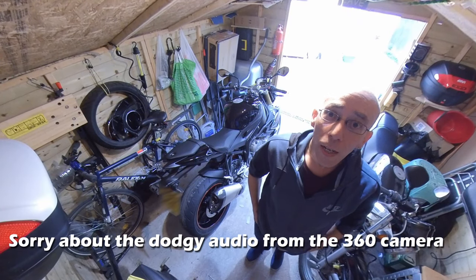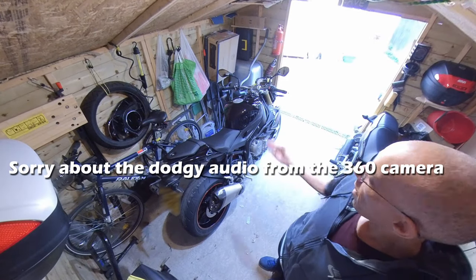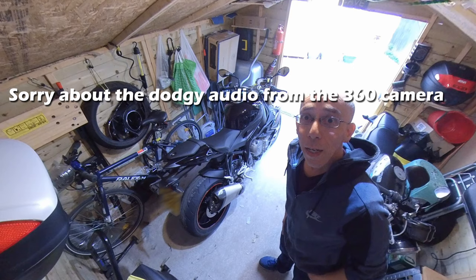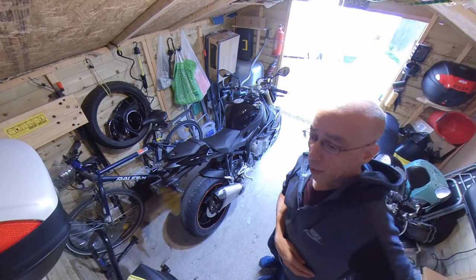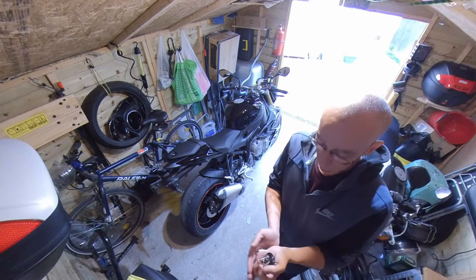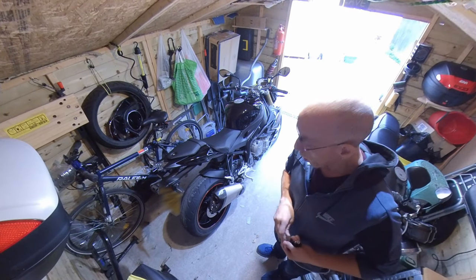Hello, I've just taken delivery of my new bike, right there BMW S1000R, and I've got to add a few bits to it. First of all will be paddock slam bobbins. I've got some Evotech paddock slam bobbins and I'm banging those on straight away.